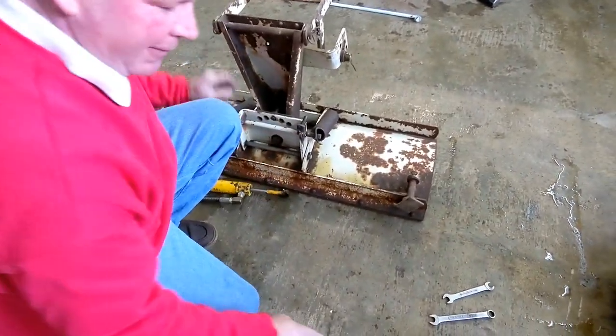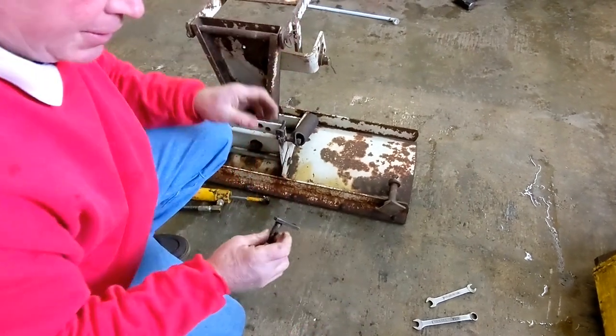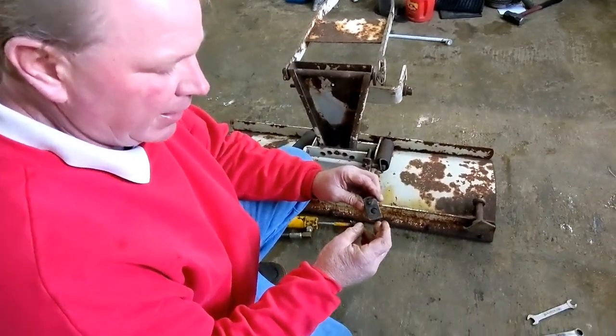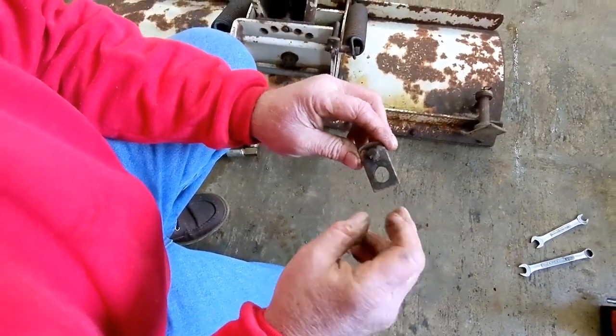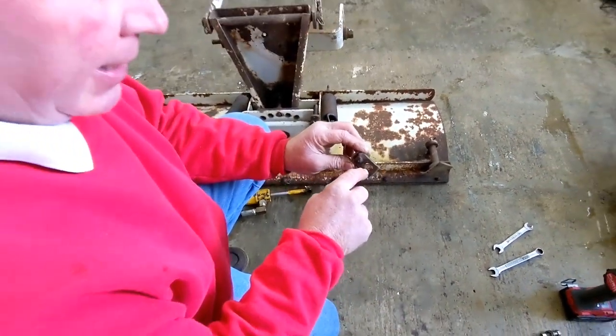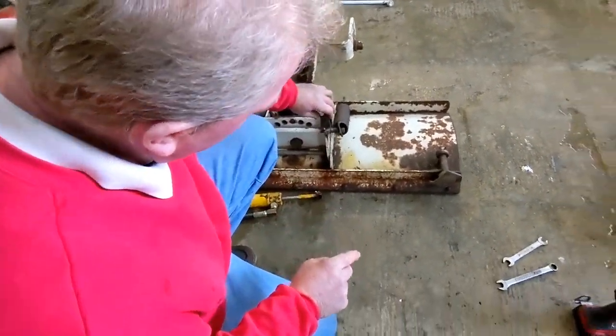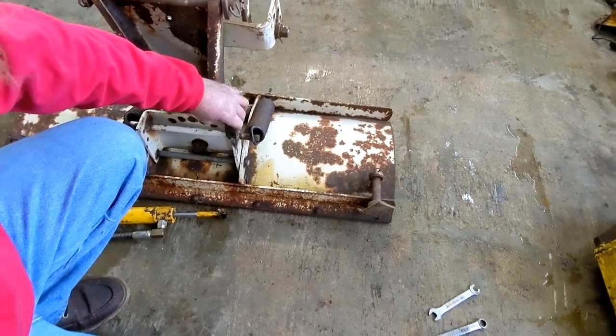You're going to laugh, but I took this out of an 1811 782 on the hydraulic cylinder that goes underneath the tunnel cover. What I did is I cut and notched it right there and right there, then welded it right in.